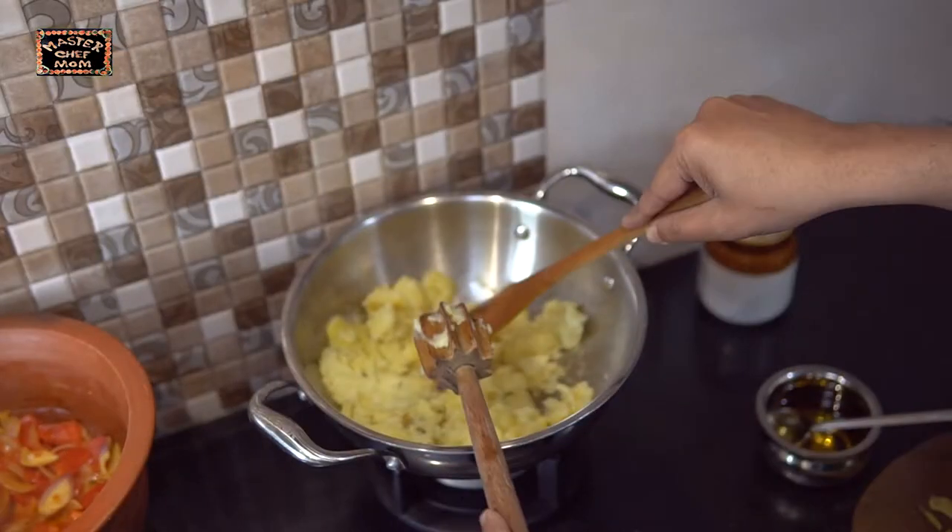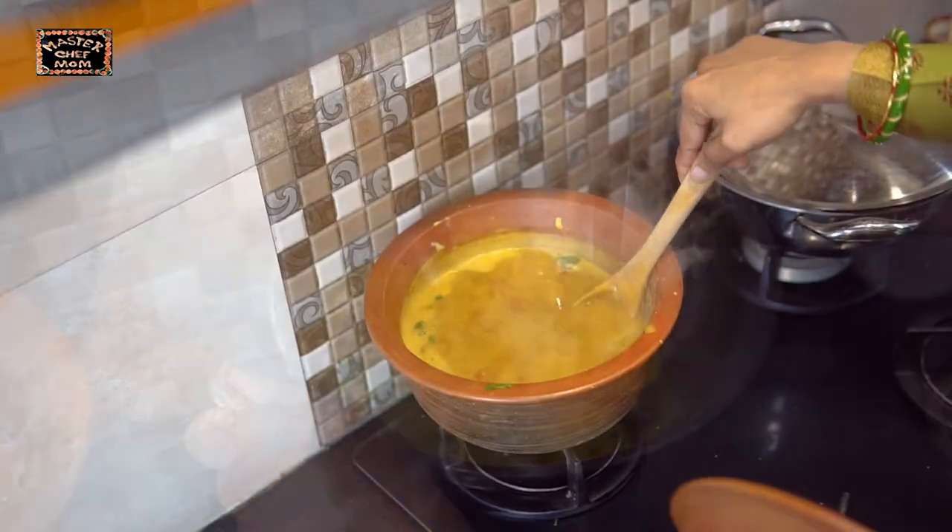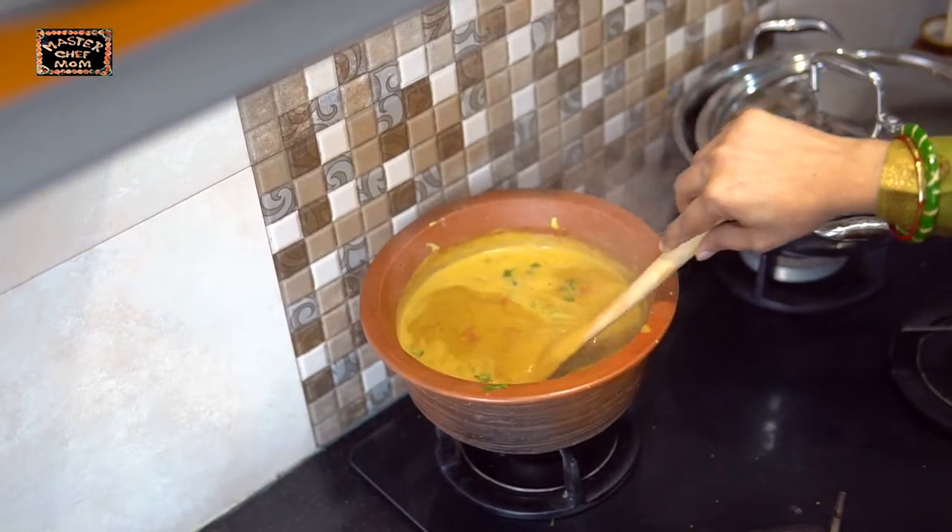All the effort is worth it. Our masala is ready. Now I am going to start doing the aloo curry. Vengaya Arachivitta sambar is now ready.